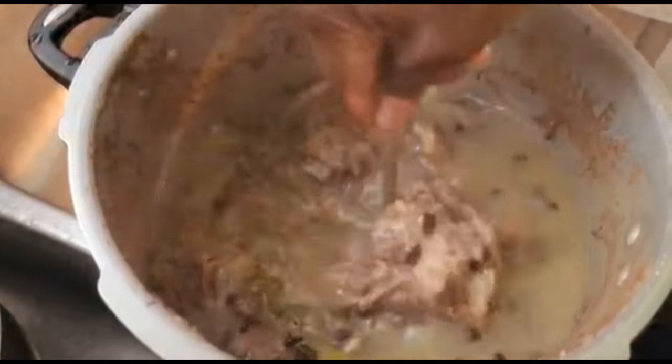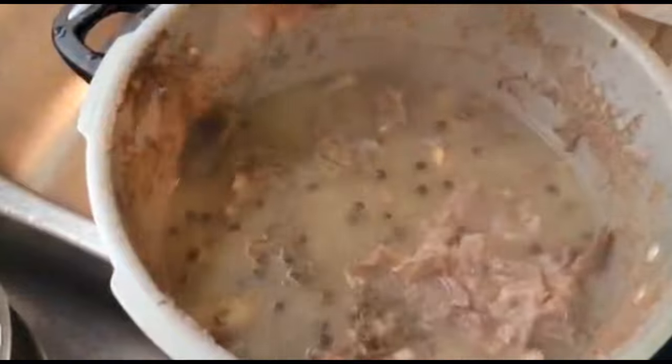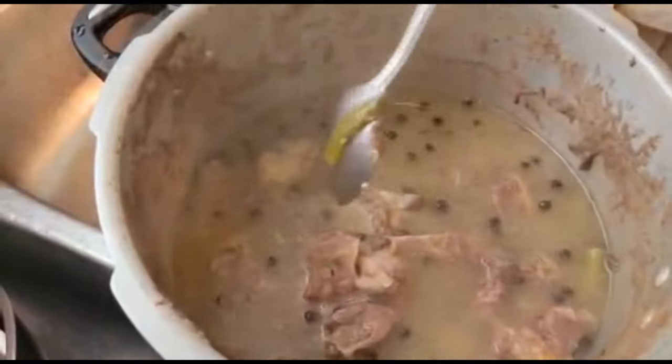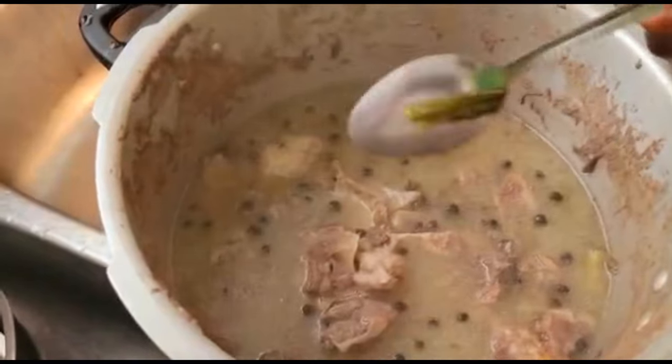Now we're gonna check on everything inside the pressure cooker — and everything is pressured beautifully. We're gonna transfer it into the pot that we are using to make the soup.